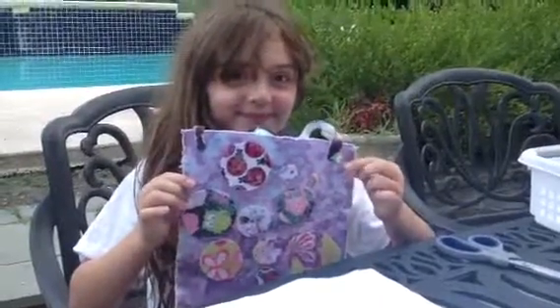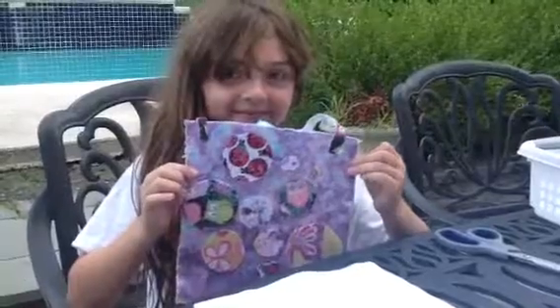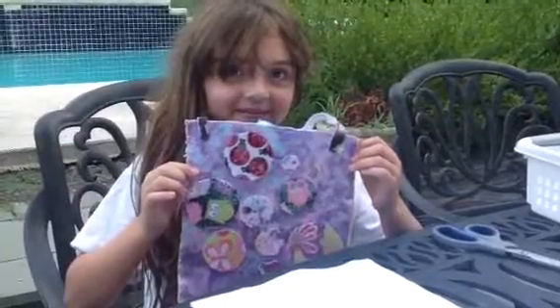Alright, so here we are with Chloe Curtis from Cookies Crafts. She's going to show you how to make this purse out of felt and other things. Okay, go ahead, Chloe.